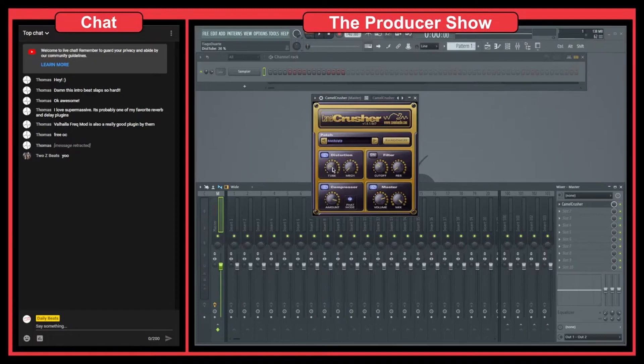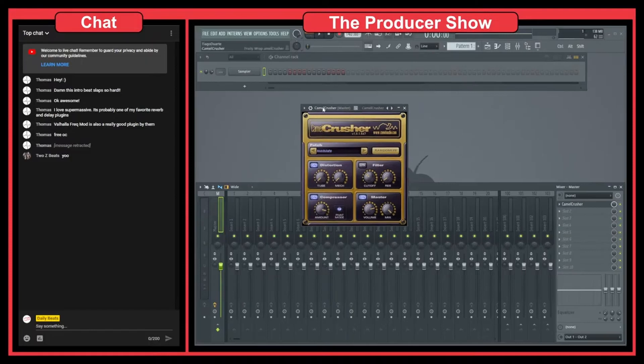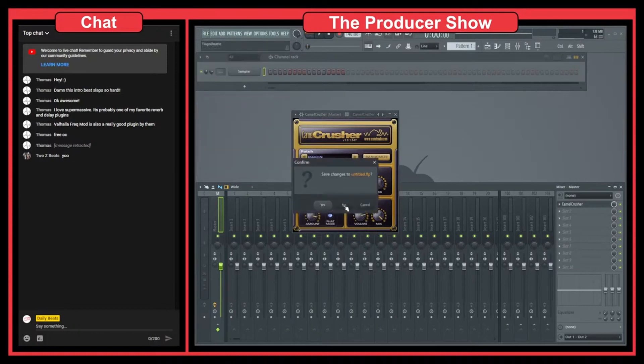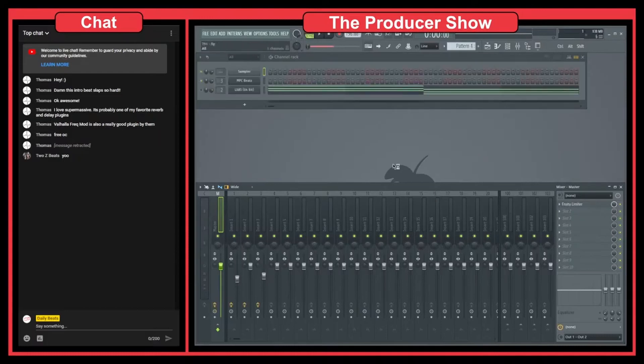So you can blend the two distortions, and this will really help bring your drums up and make them a little bit fatter. I was making a beat before and I had a couple of drums that I applied Camel Crusher to, to make them pop a little bit.